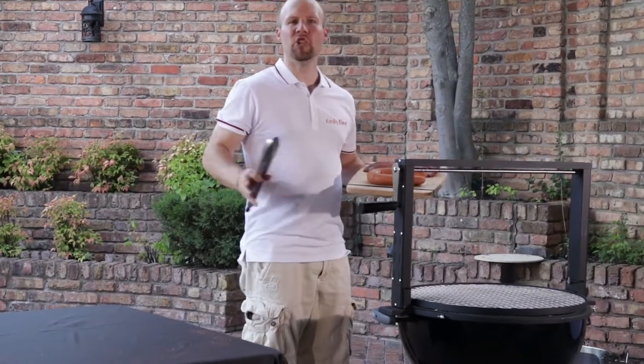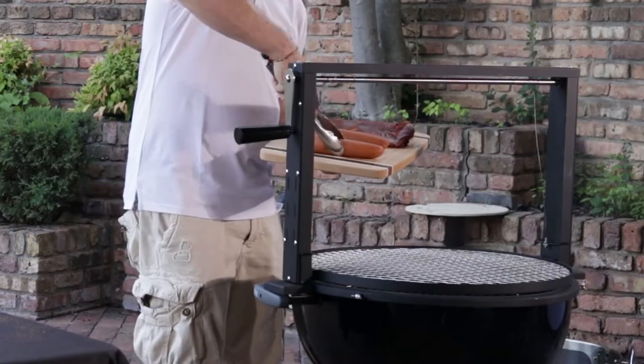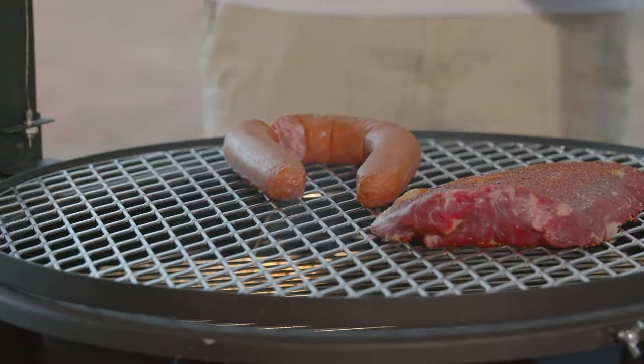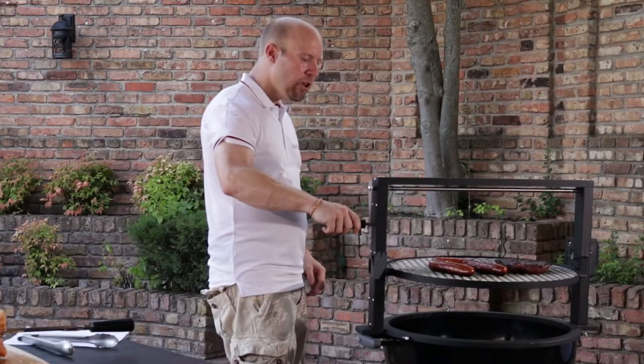Cooking with this is a joy. I have some flank steak and some sausage here to demonstrate. Wow, now that is some good looking meat.